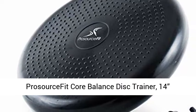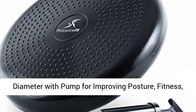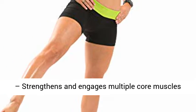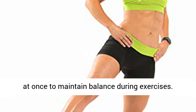Crosser's Fit Core Balance Disc Trainer, 14" diameter with pump, for improving posture, fitness, stability, black. Improved core strength and balance — strengthens and engages multiple core muscles at once to maintain balance during exercises.